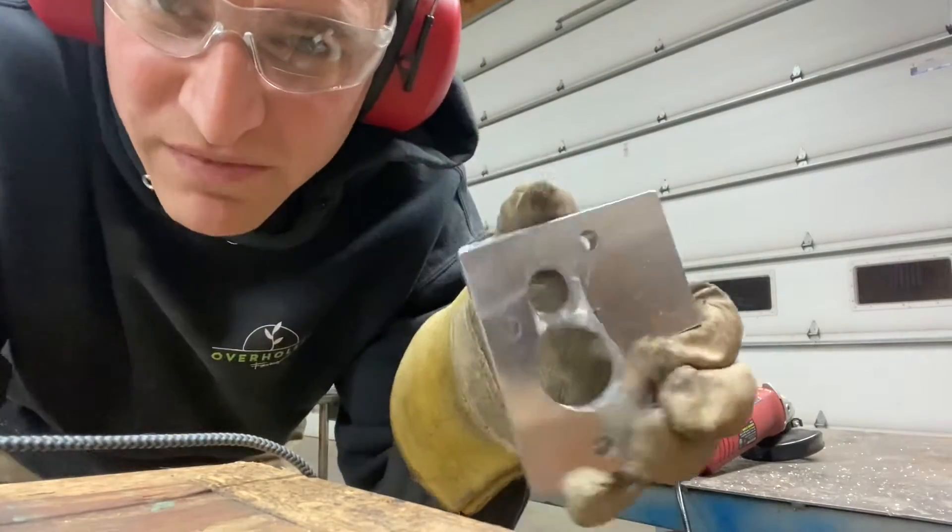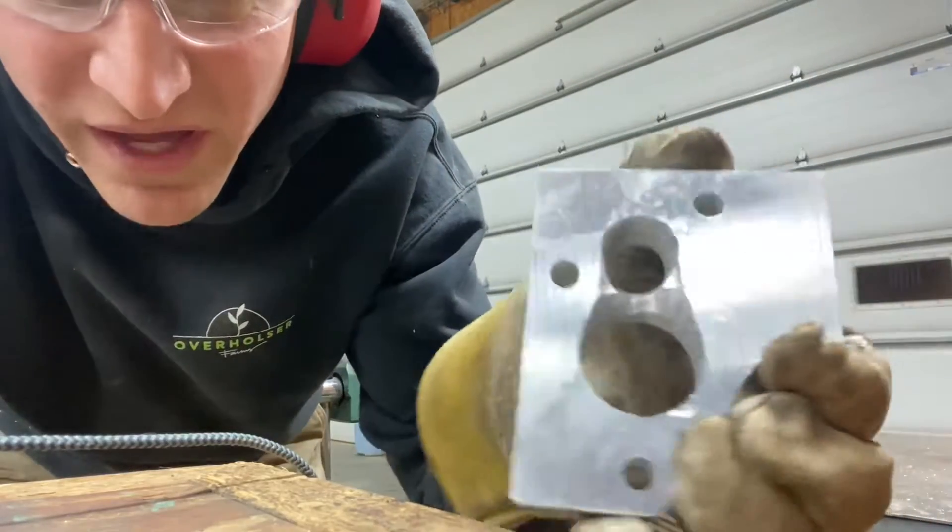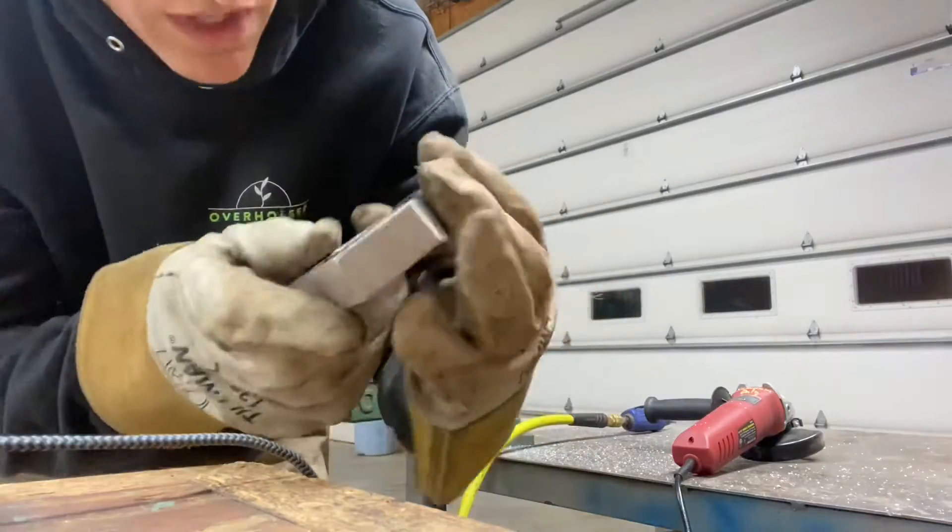That's the first time I've ever really used an end mill in a grinder to do something like that, but I was able to taper that around. It needs polished up and cleaned up, but wow that was fun.